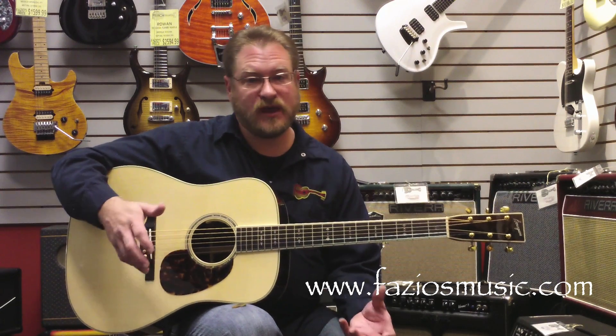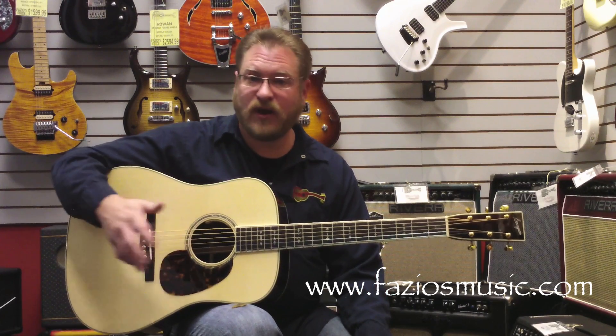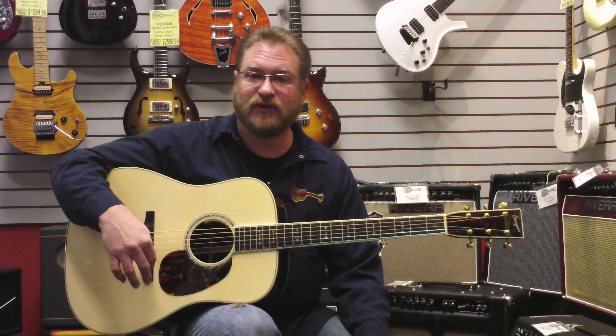So if you're in the area, swing by Fazio's Music and Friends and check it out. And if not, as always, check us out online at faziosmusic.com.